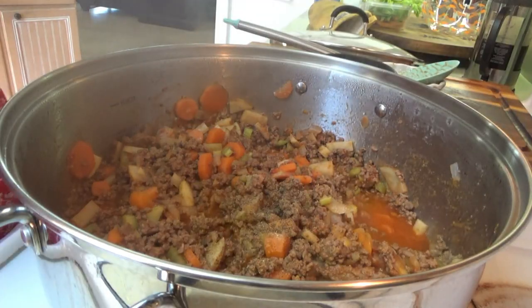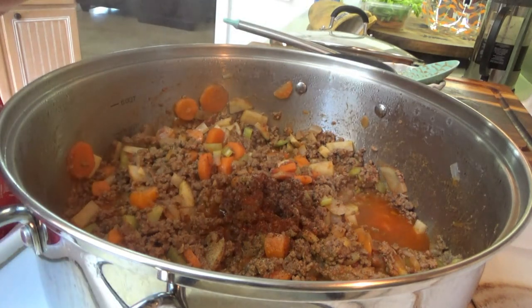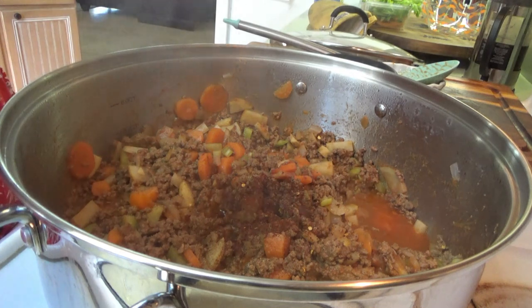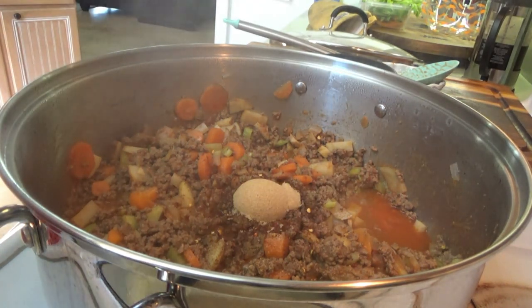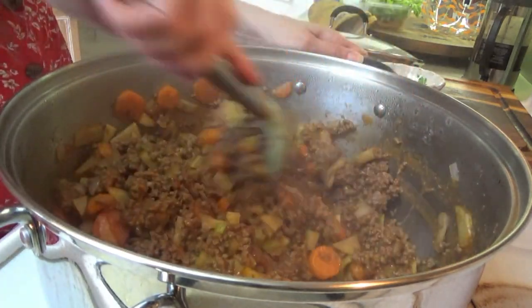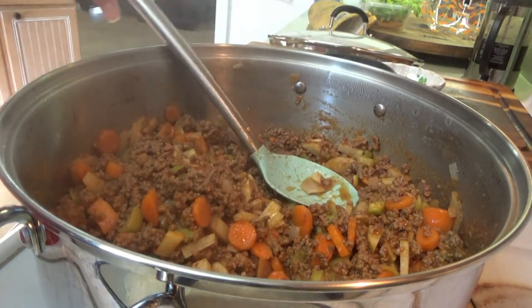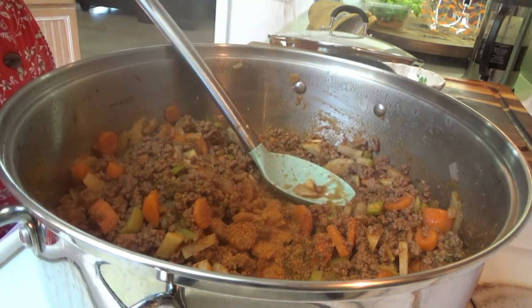We're going to put just about half a teaspoon of chili powder, a few crushed red pepper flakes, a tablespoon of brown sugar. Get that all mixed in. And I'm going to put a little secret ingredient in here — just a little bit of this Sweet Preacher Rub right here. Just about a teaspoon.